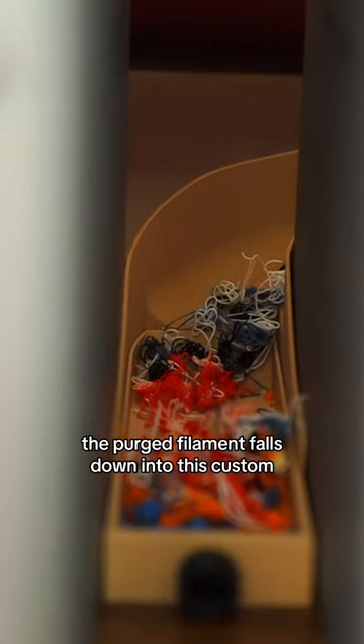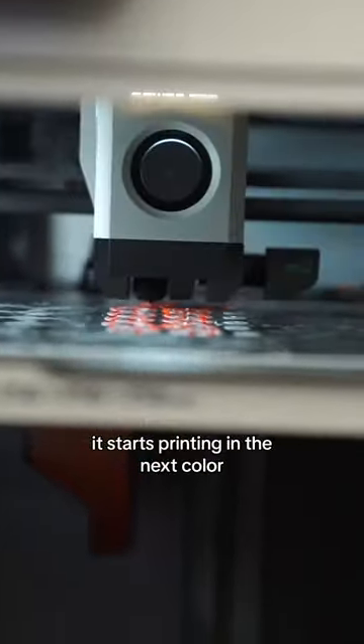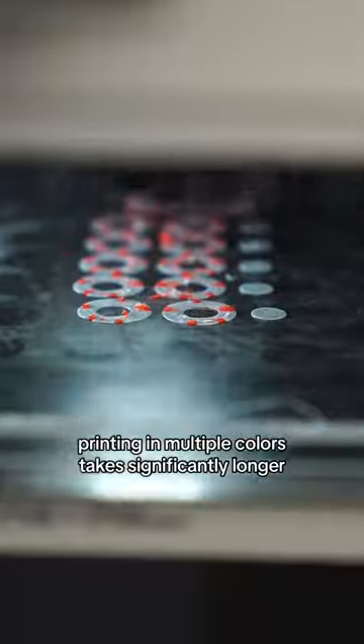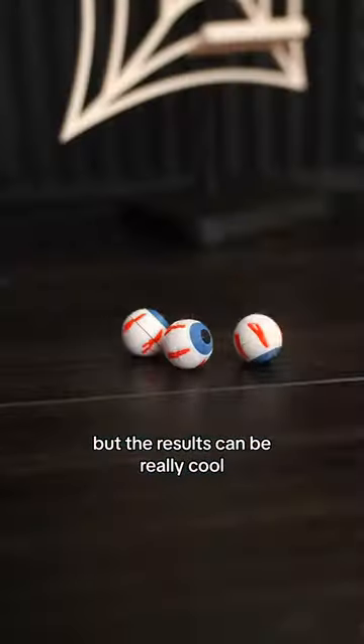The purged filament falls down into this custom drawer that collects all of the old pieces. After all that, it starts printing the next color. Printing in multiple colors takes significantly longer, but the results can be really cool.